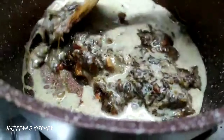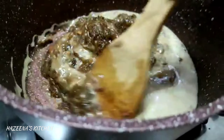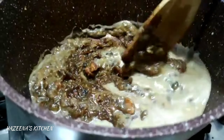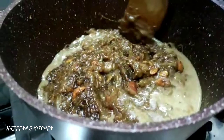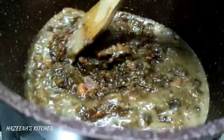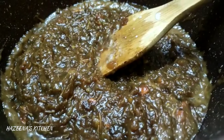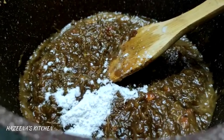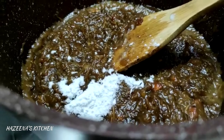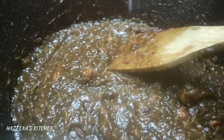If you use this in a small pot, you can also add 1-2 inches. I will add a little bit of salt and 1 tsp of salt and mix it.